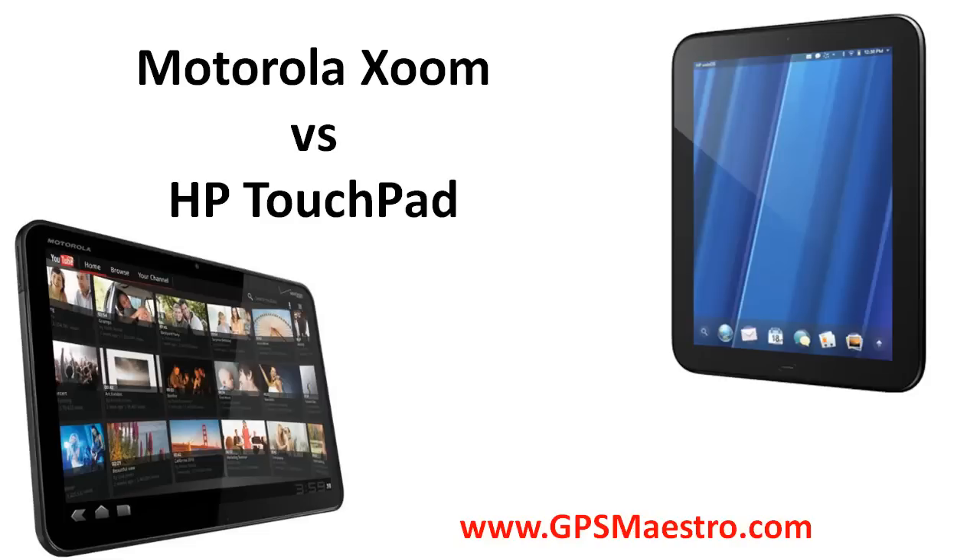Hey folks, today we're going to be talking about two of the hottest tablets not called the Apple iPad — they're the Motorola Zoom and the HP Touchpad — and today we're going to see how they compare to one another. Be sure to come check us out at gpsmaestro.com for all your smartphone and GPS needs.